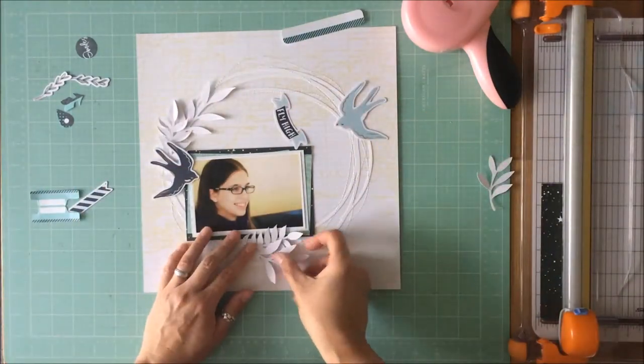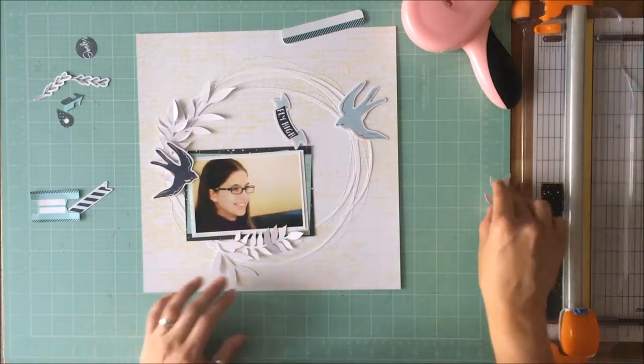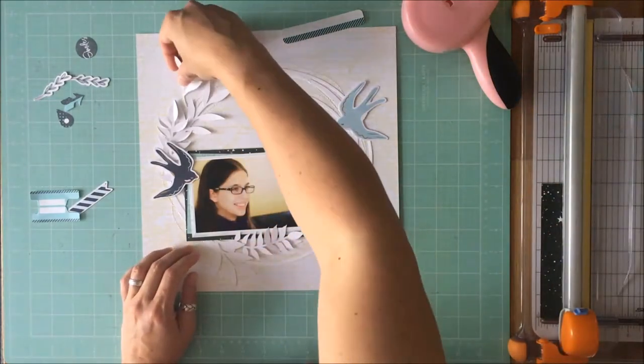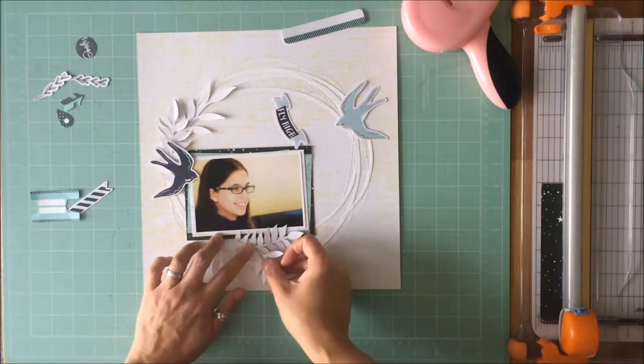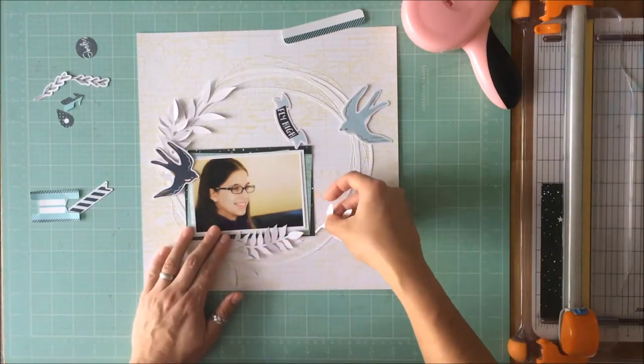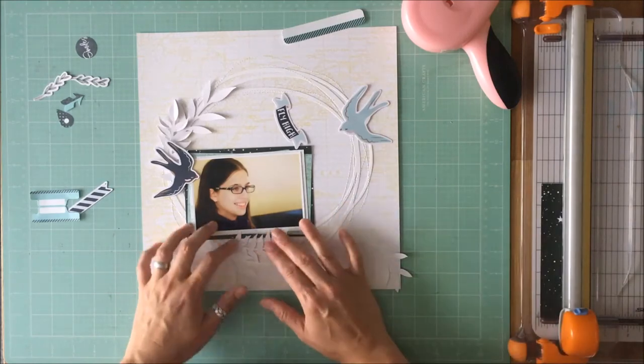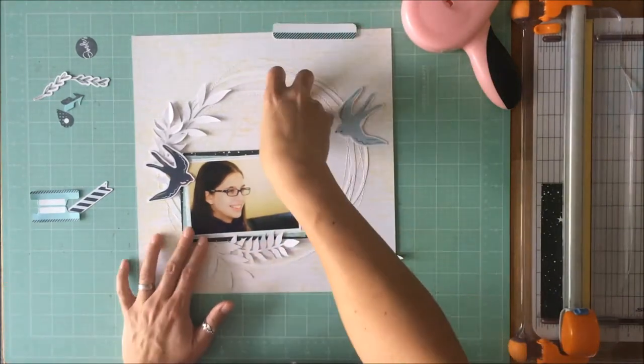So I knew those two birds were going to stay there and that I wanted to use that ephemera piece from Fancy Pants that says 'Fly High.' I just had to find a way to get all of these leaves wrapped into the circular elements that didn't look like a right angle.